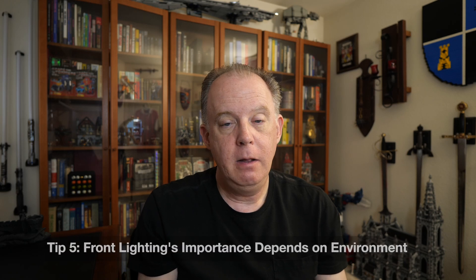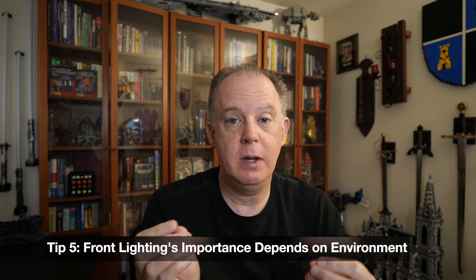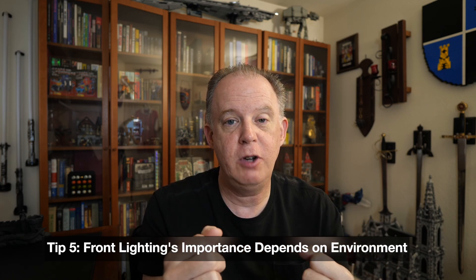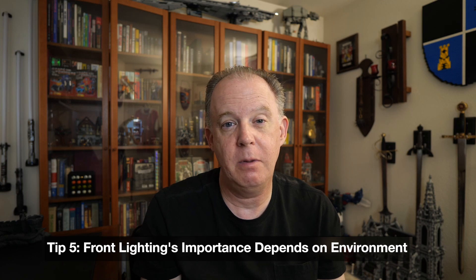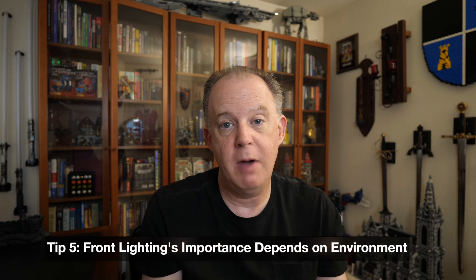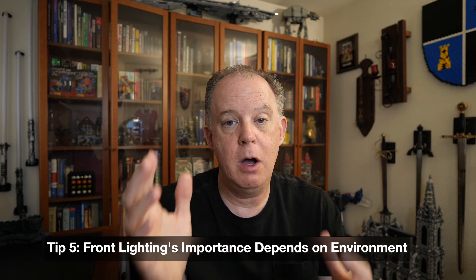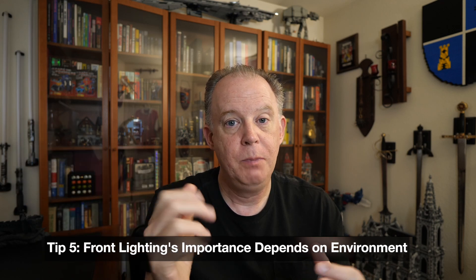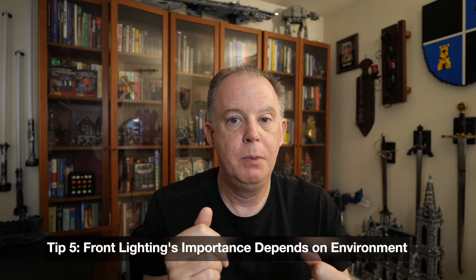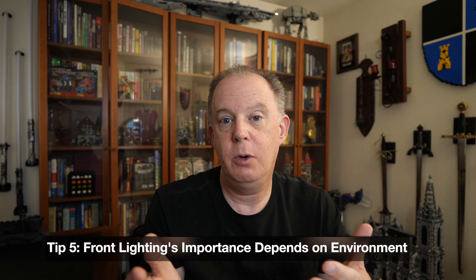Coming in at number five is front lighting. Unlike the other categories we've talked about, front lighting could be really important to you — that's something you do need to consider. Sometimes people get hung up on whether they have to have front lighting or not, and this is one of the more difficult decisions people have to make. My advice is that front lighting really matters depending on your environment. At work, I've worked either with fluorescent lights on or off with just ambient light through a window, and in either situation I've never felt the need for front lighting on my note-taking device. But if it was dark outside and I didn't have the room lights on, that would be a situation where I would need front lighting.